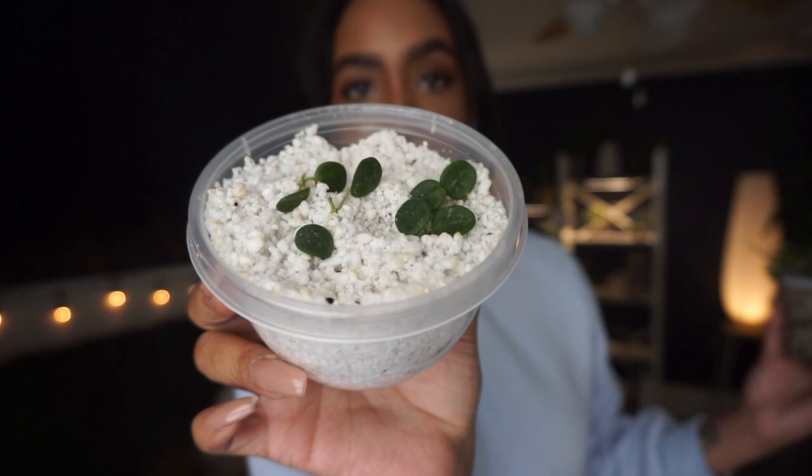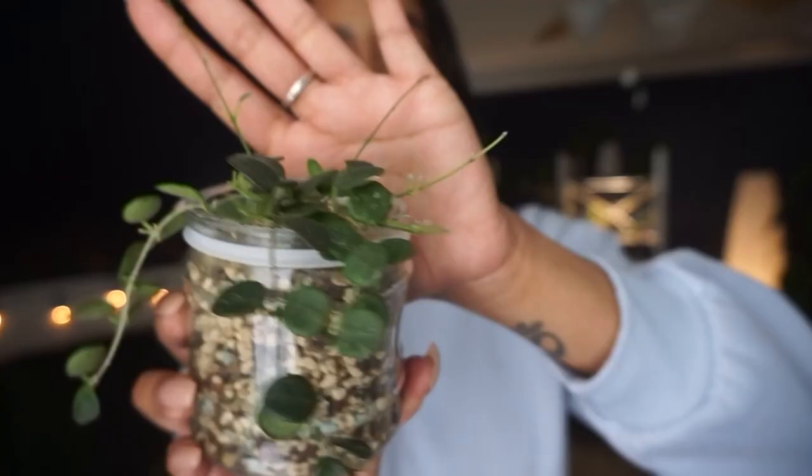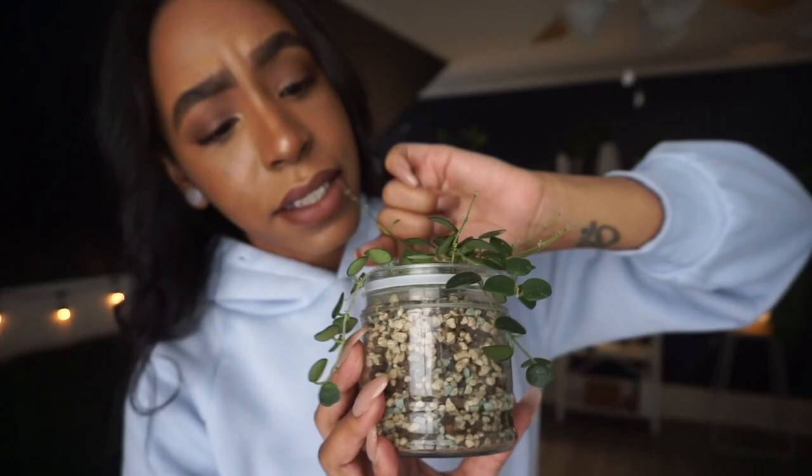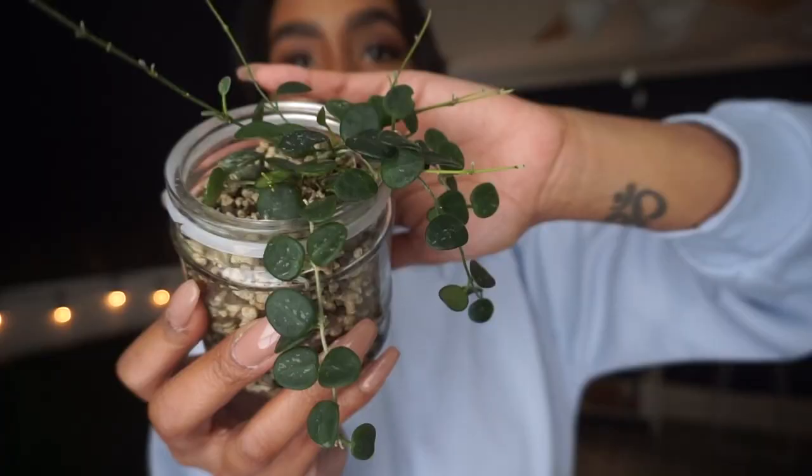I did take quite a few cuttings from her so she is a little bit less full than she was. Nevertheless, this plant is thriving in pond — look at all of those new growth points. I literally counted at least ten growth points in here. So I know this plant is loving pond. If I can get my Hoya Obovata to grow like my Hoya Serpens is growing in pond, I would be the happiest person on earth.